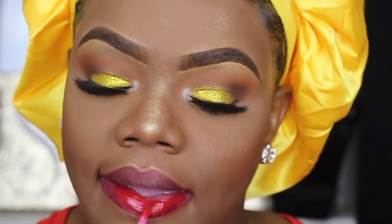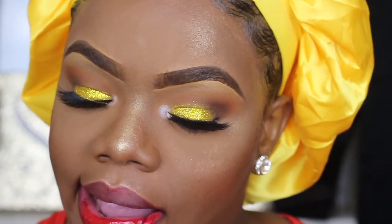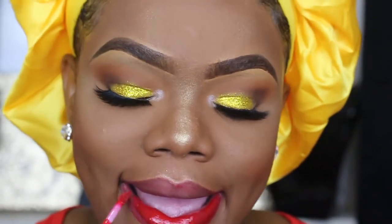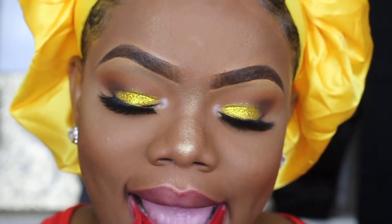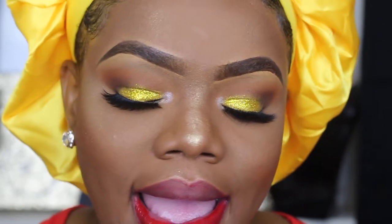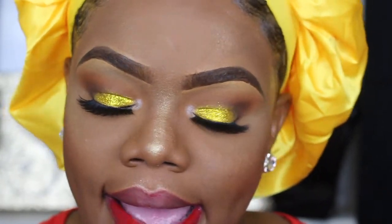Then look at my lips — y'all see how dry that looked? I had to change it. So I'm going back in with this red lip gloss from MAC — it's an old shade, I forgot the name, but I'll list everything down below. It's a collaboration they did with Rihanna way back in the day.